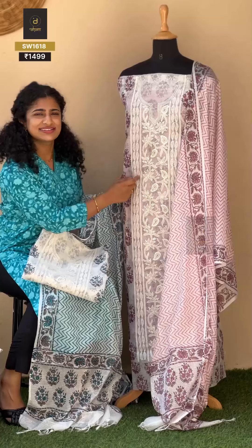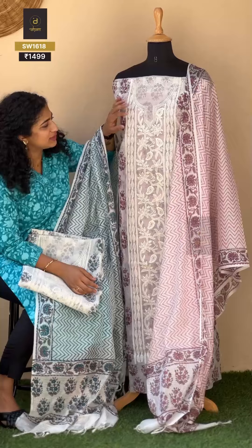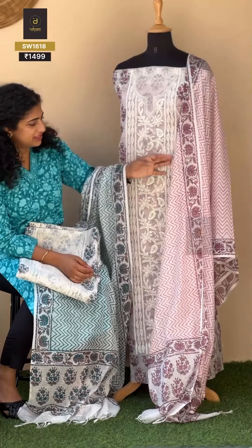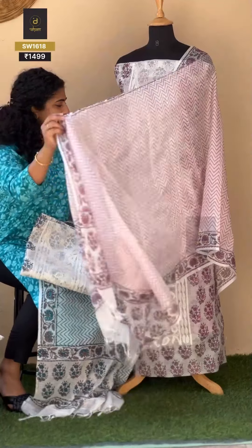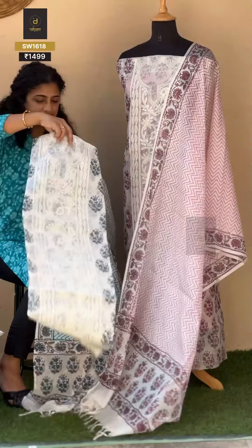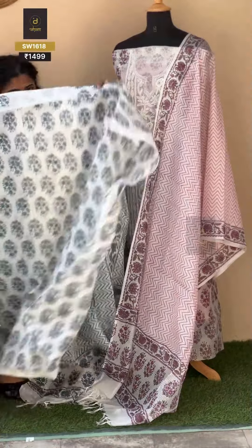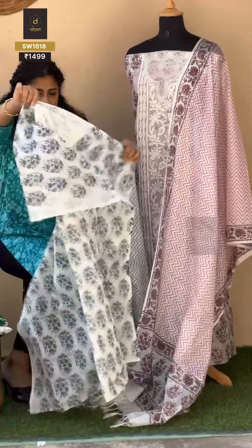It's more like a tassel — beaded eyelet along with beads and tassels. Off-white is what I have done. This is a supernet cotton top. You can see the back with the same floral print design. Block printed. And this is the look.